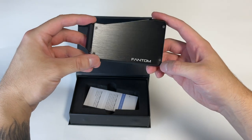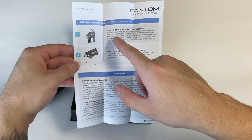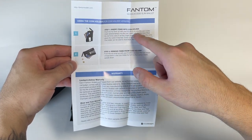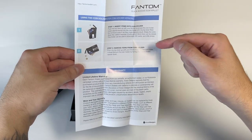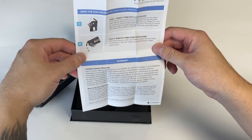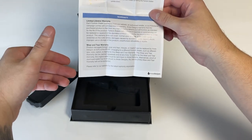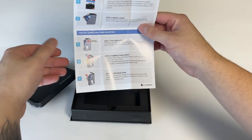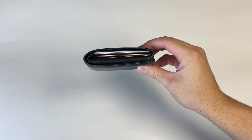I'm overall really impressed with the quality of this. There are also some instructions included. Step one: insert items into coin holders if you have a coin holder. Step two: remove items from coin holder — you open the lever and tilt it upside down, that's how you get it out. You also get a limited lifetime wear-and-tear warranty, and then it walks you through how to actually put the cards in the wallet.